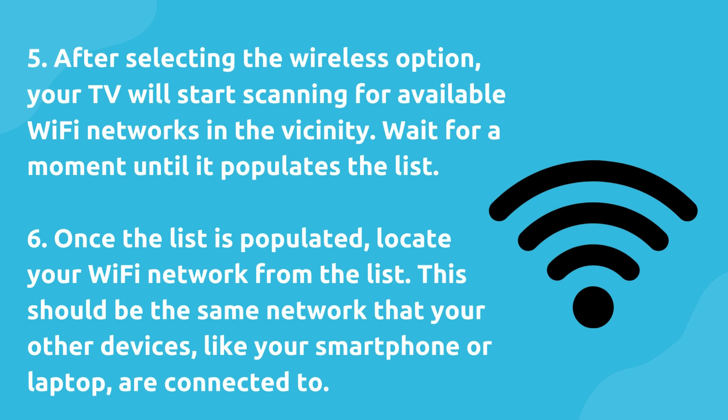Five, after selecting the wireless option, your TV will start scanning for available Wi-Fi networks in the vicinity. Wait for a moment until it populates the list.